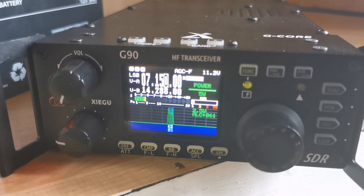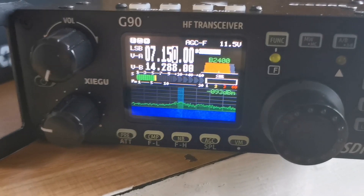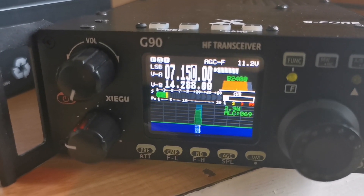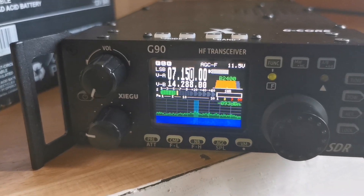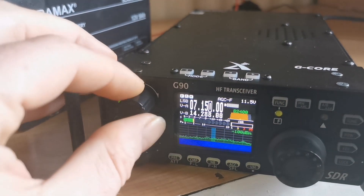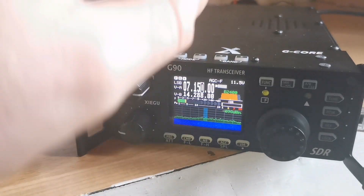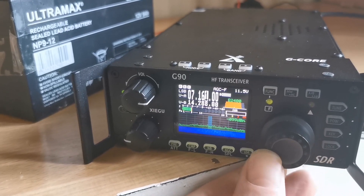Mike 6 Yankee India Kilo, QRP. It's still out of tune a little bit — I'd have to fine tune it. I'm getting SWR just under two there, but it seems to work quite well.